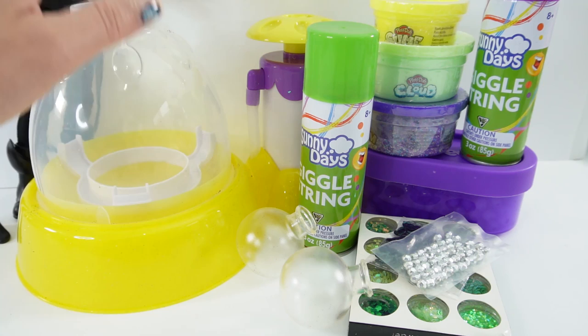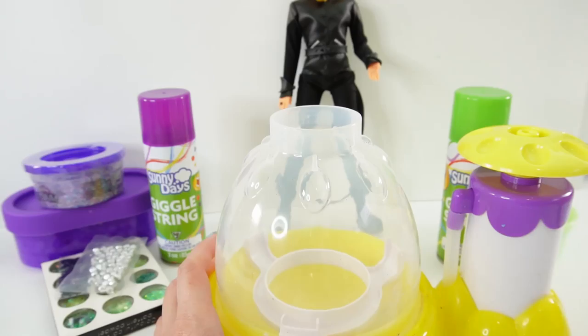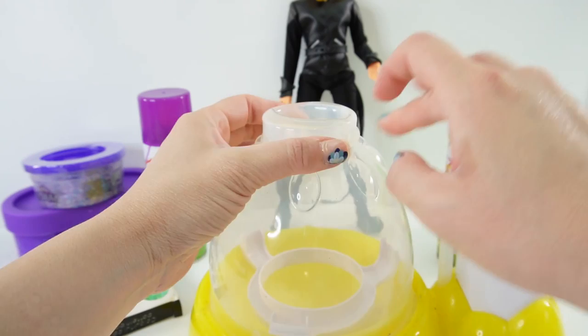We're going to be using the Dr. Squish squishy machine. This squishy machine makes it super easy to make squishies. So are you ready? Let's go ahead and get started. Our first squishy is going to be for Cat Noir. Let's go ahead and set up his balloon.